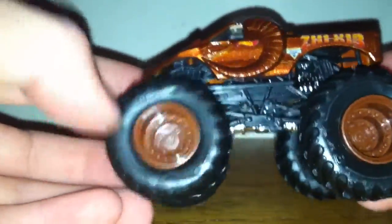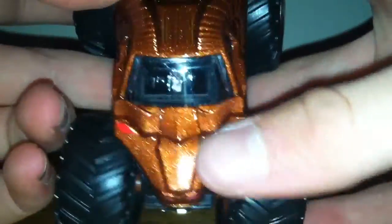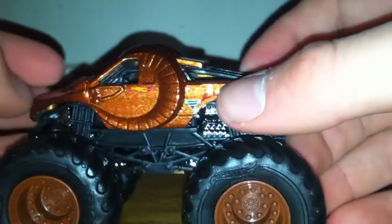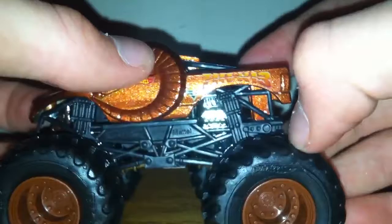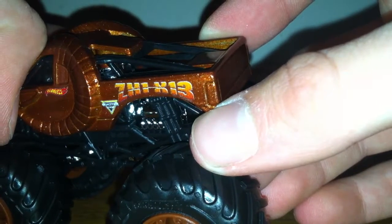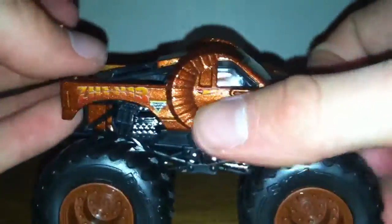He has brown rims with BKT tires, chrome-based black roll cage, red nose, and a red mouth. Here are his red eyes with a nice brown paint, which I really love. A big giant horn with the Hot Wheels and Monster Jam logo. SZHIX13 is on his side — same as the other side.